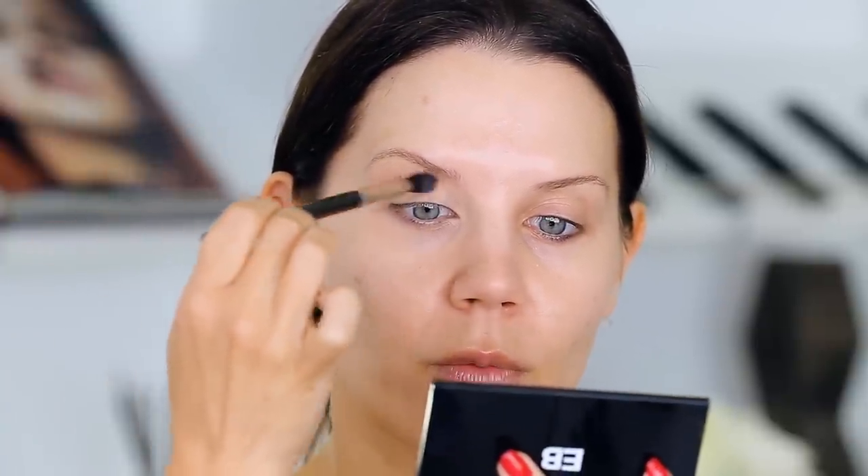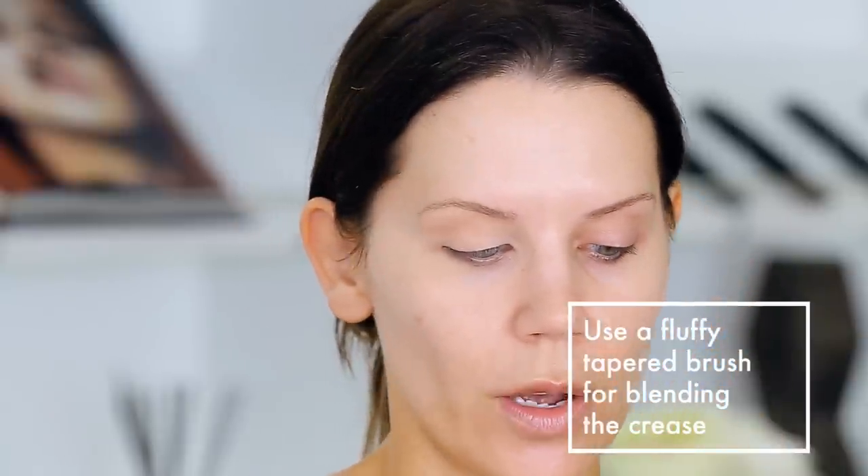I am using a MAC 224 — a brush I have had forever. This was the first makeup brush I bought at a department store; I saved up all my babysitting money for it. It's an excellent brush. If you are new to makeup, it's not too big, not too small — it's the right shape, tapered and fluffy, really great for getting into the crease. You don't want to go into the crease with something too tightly packed, because you'd create essentially a line — a huge no-no. You want to create something blurred out.